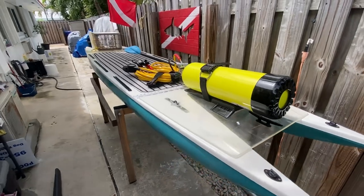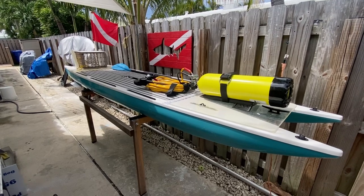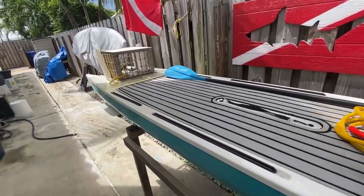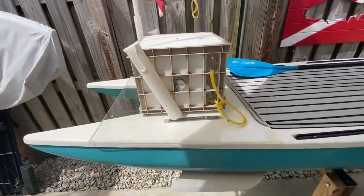I do bonefish on it, flats fishing, and I do a little bit of everything on this little board. I also have a 2.5 horsepower motor that I mount on the back — I'll do another video on that. And I can scoot around on the flats with that.